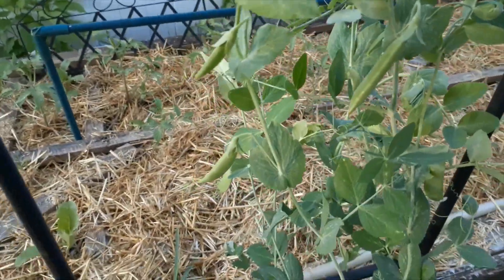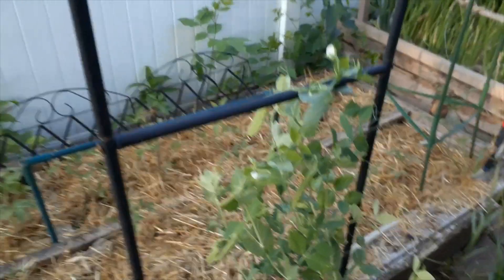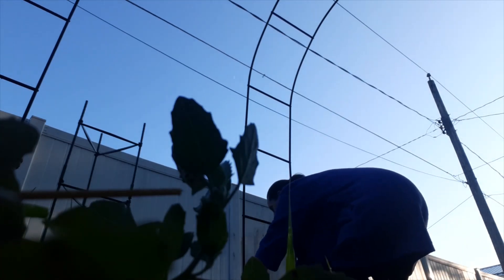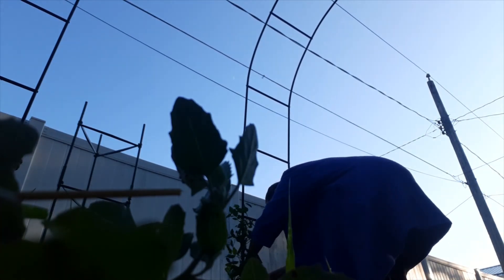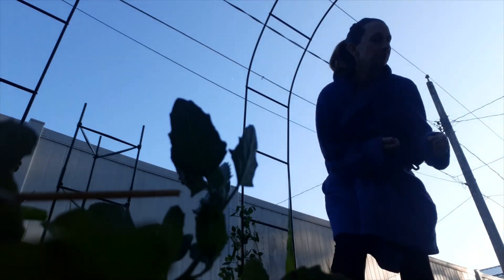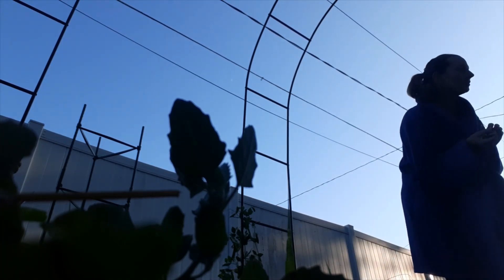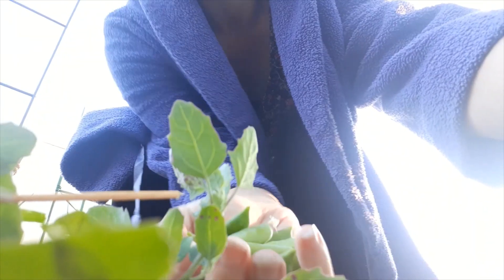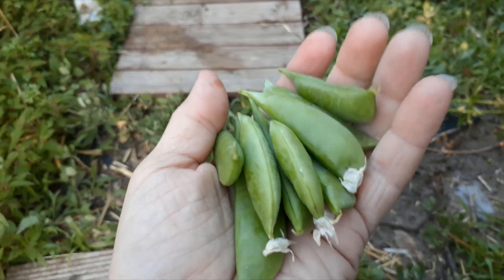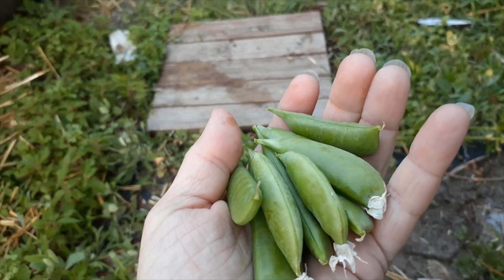I suppose I need to pick some of those — I don't have my tripod with me this morning. For like three days now I've brought in a handful like this. My zip box is getting pretty full now, so that's exciting.